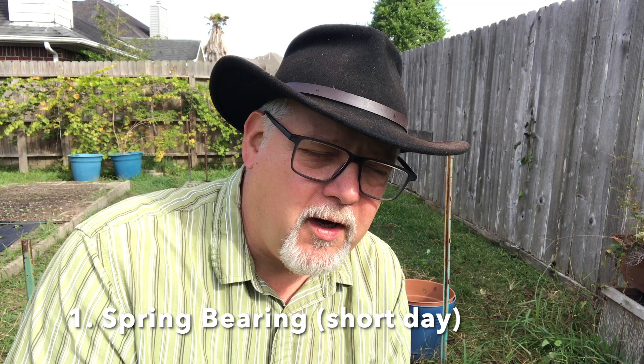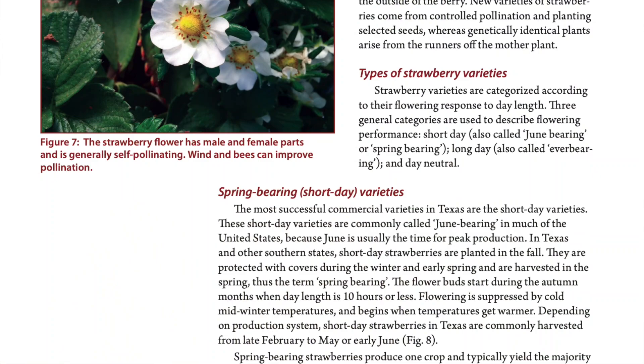Just like you've got determinate and indeterminate tomatoes and potatoes, and different kinds of onions — long day, short day — strawberries come in three main varieties. The first variety is the spring-bearing variety. These are also called short-day varieties, and in my area in Zone 9A, we plant those in the fall.